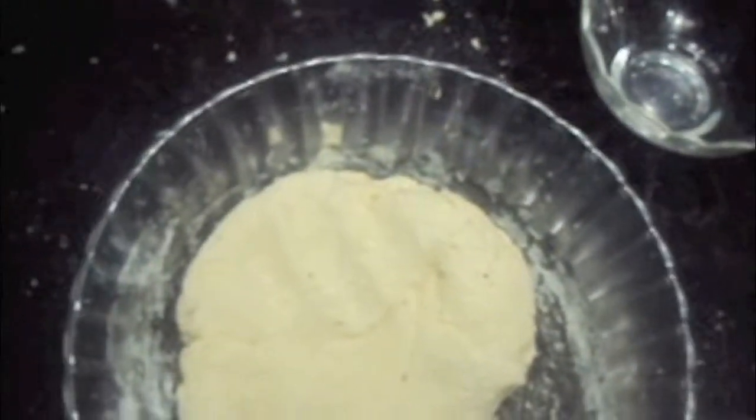As you can see, our dough is done. Now we will cover it with a piece of cloth and keep it in the refrigerator for 2 hours.